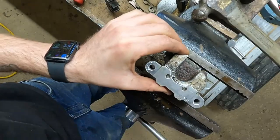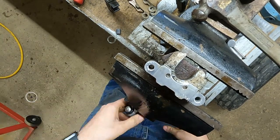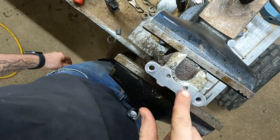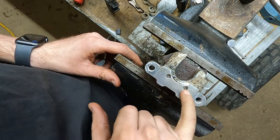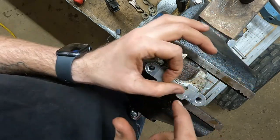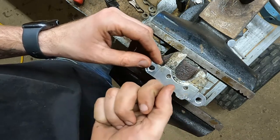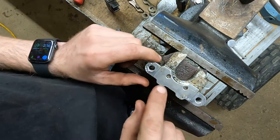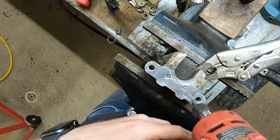When none of that works — because this hasn't been torn apart since it was brand new — we're going to have to play hardball. What I'm going to do is spray this off with carburetor cleaner to get it cleaned up, then lay a nut over top of each pin and take the welder and weld from the pin to the nut. Hopefully we can get on the nut with a wrench and wiggle it loose. Once the pins are out, we'll cut the nuts off, clean the pins up really well, and put them back in.